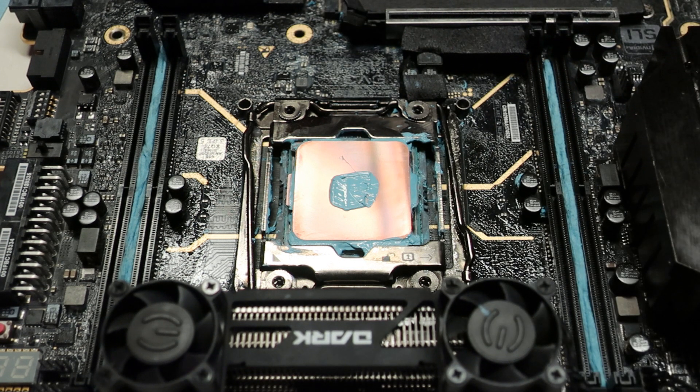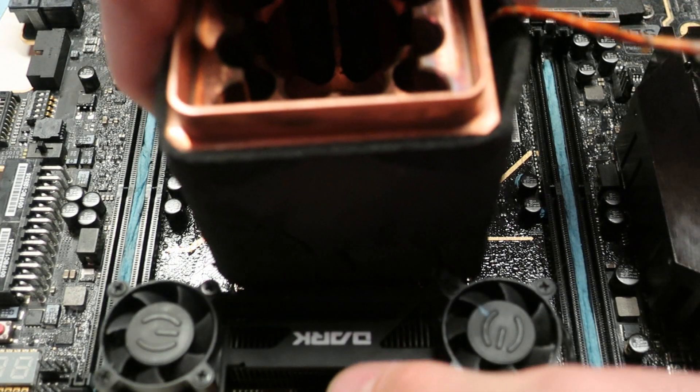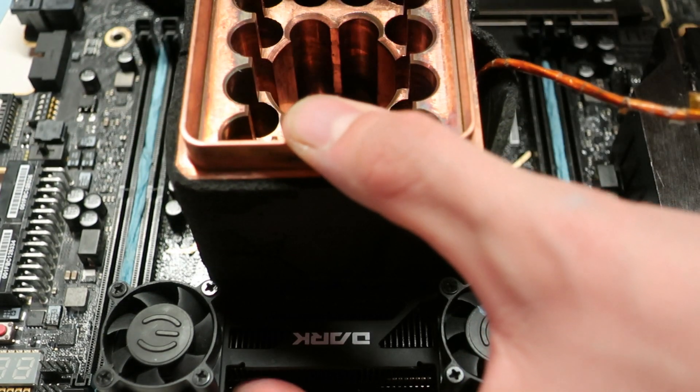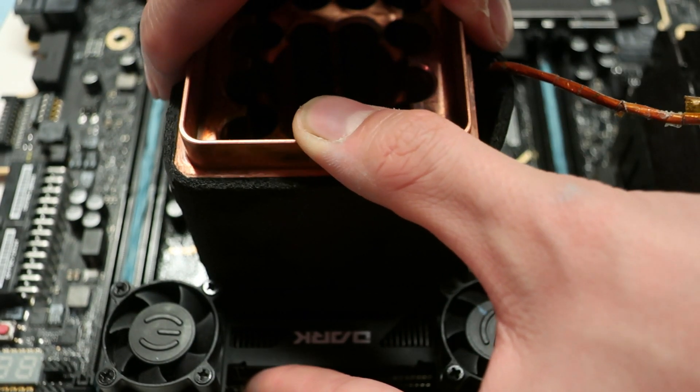Since this thermal paste comes in a jar, it's not so easy to demonstrate the pea-size dot compared to a paste that comes in a tube. But using that as a comparison method, we can take the Kümping Cooling T-Rex CPU cooler and do a test mount on the 7900X to see how well it spreads.